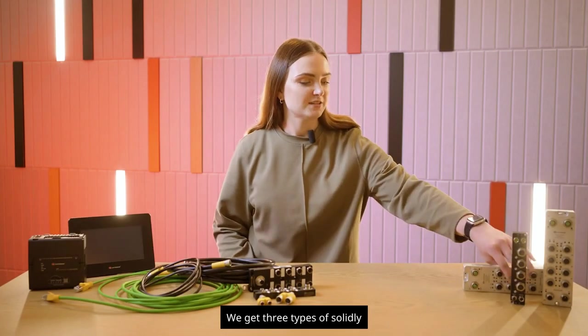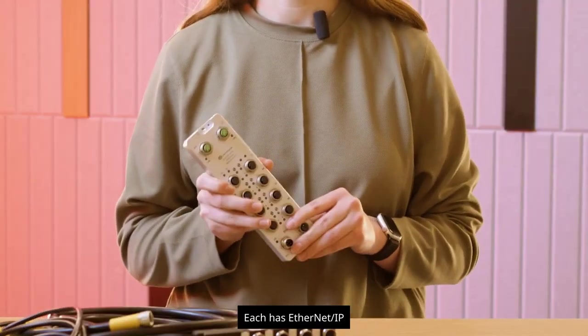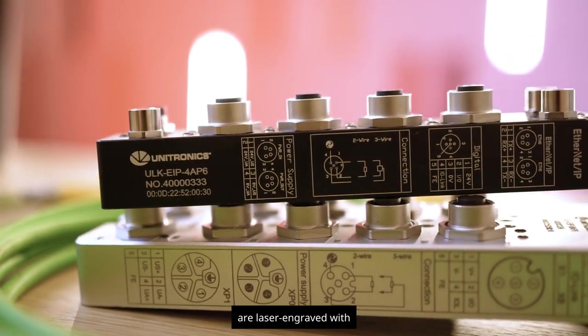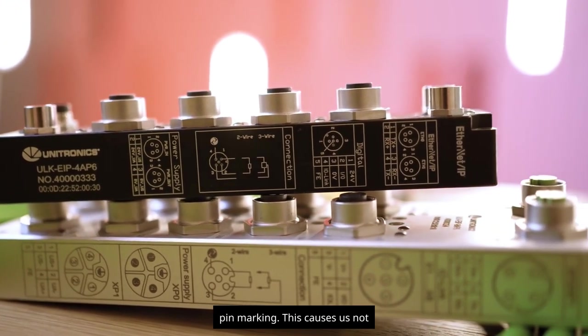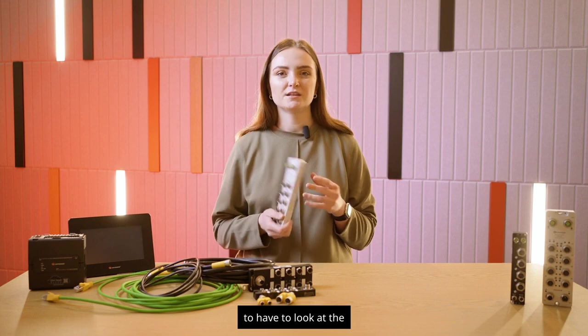We get three types of solidly made IO-Link masters with IP67 protection. Each has EtherNet/IP communications. All descriptions are laser engraved with labels for each port and pin, so we do not have to look at the documentation every time.